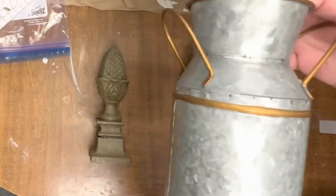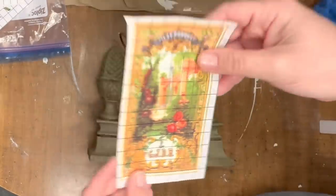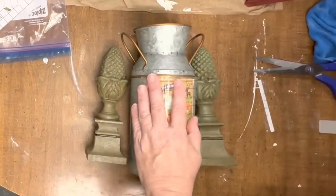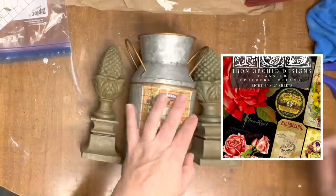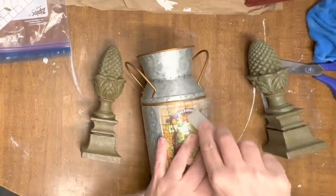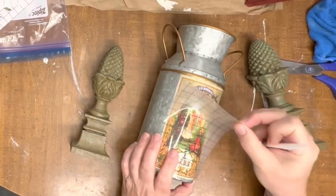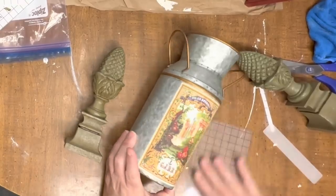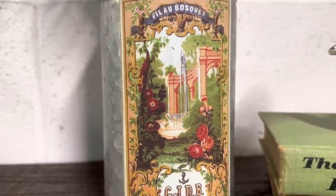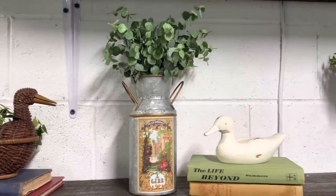Next is a super easy simple thrift flip. I bought this galvanized milk jug container vase and someone had already done the gold and I really liked it. I had this leftover transfer from the Ephemeral Melange book and it was absolutely perfect — it fit perfectly and went on perfectly. A lot of times with these labels that are one piece and not a lot of small letters, all you really have to do is stick the edges down with your transfer tool and the rest just comes right off. Look how gorgeous it is. I love the colors in this and this is available on my website suzyonthefarm.com.